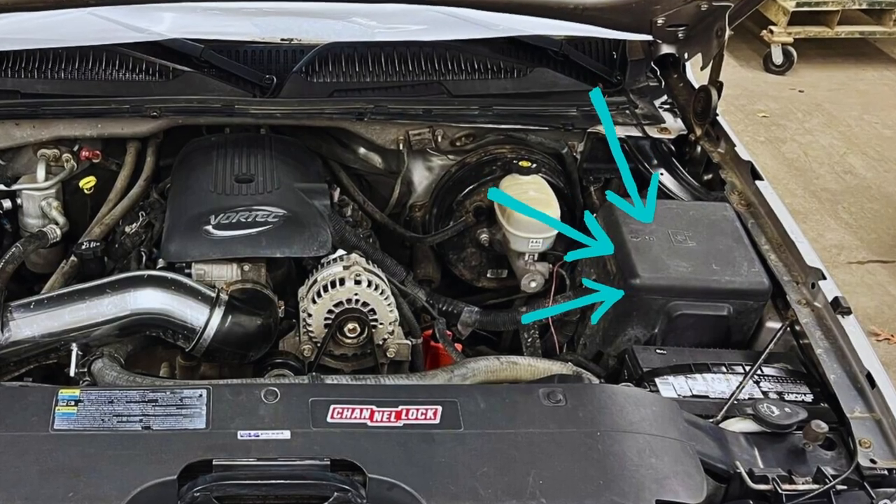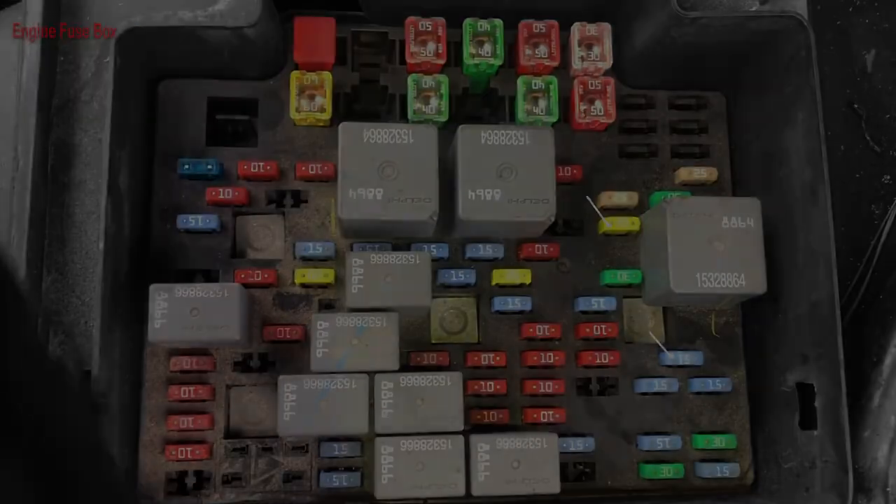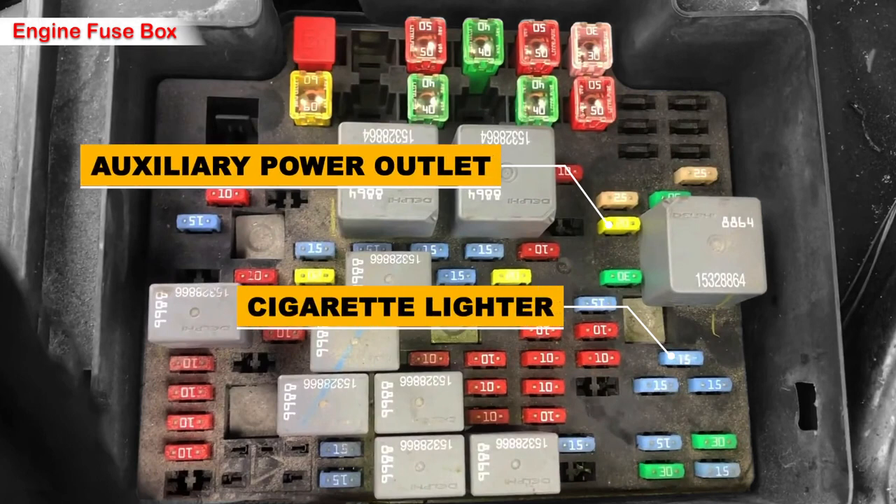There's also another fuse under the hood. Here are the fuses: there is a cigarette lighter fuse with a 15 amp fuse in blue color for the power point — the one closer to the driver. There is also a 20 amp fuse in light green color for the front passenger side power outlet.